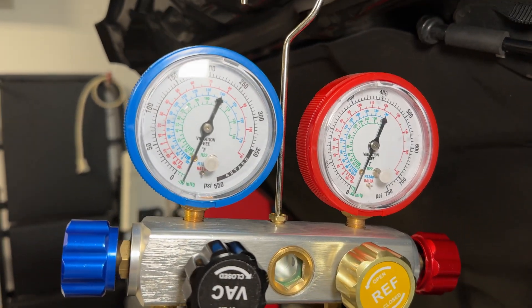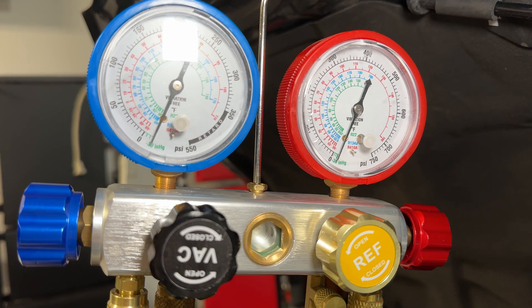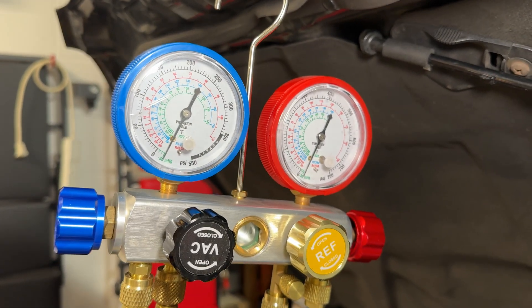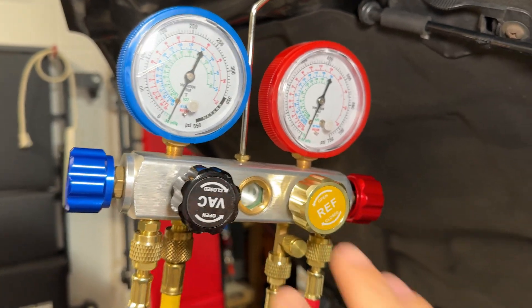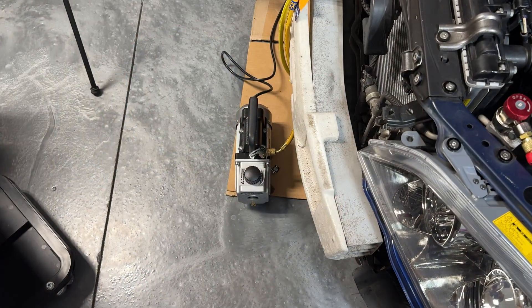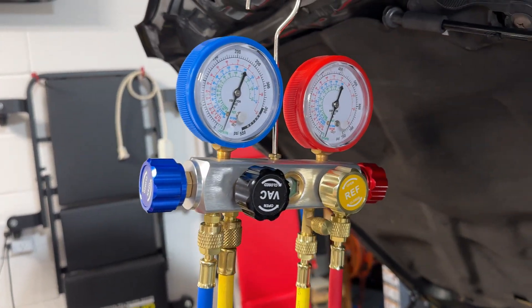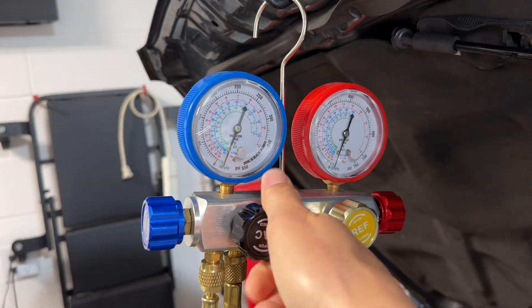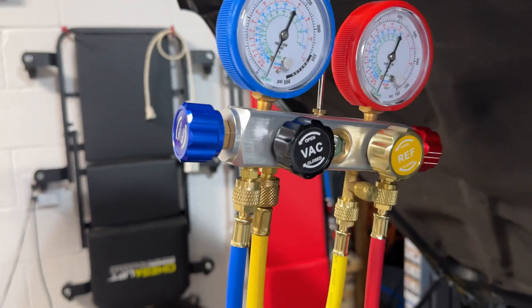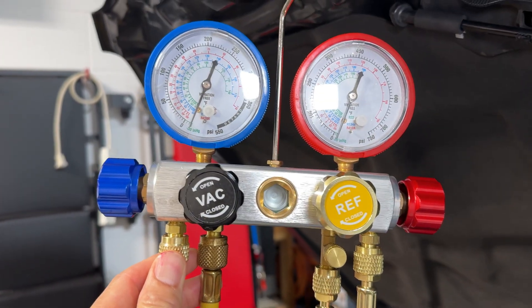As you can see, with the vacuum on it drops to negative 30 on both sides. Let this thing run for about 30 minutes to make sure there are no leaks. After 30 minutes, turn it off and close up all the valves, then let it sit and see if it loses or gains any pressure from vacuum. We've let this run a little over 30 minutes now and the vacuum is still holding. Close the vacuum line and shut off the vacuum, but leave the high and low side open so the gauge still reads the vacuum level. We'll let it sit for about 45 minutes to an hour to confirm everything's sealed up and there are no leaks.